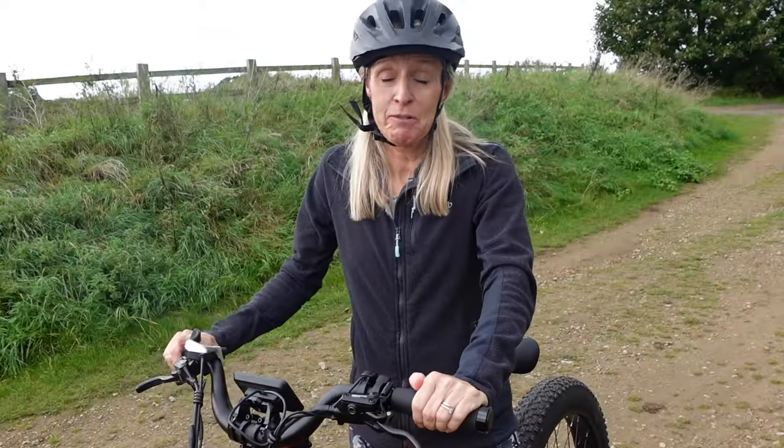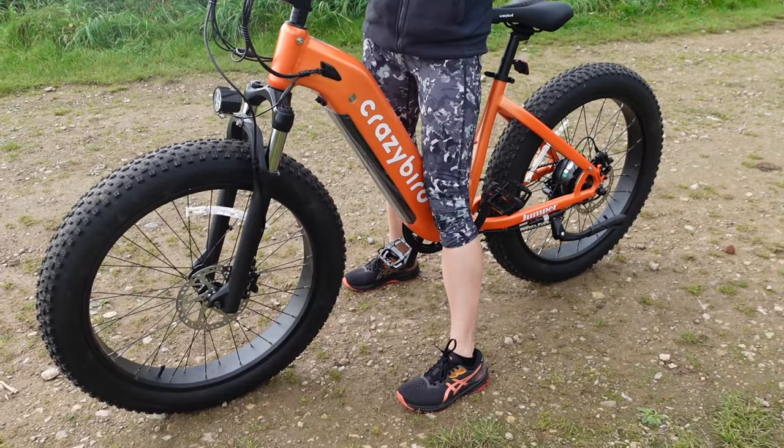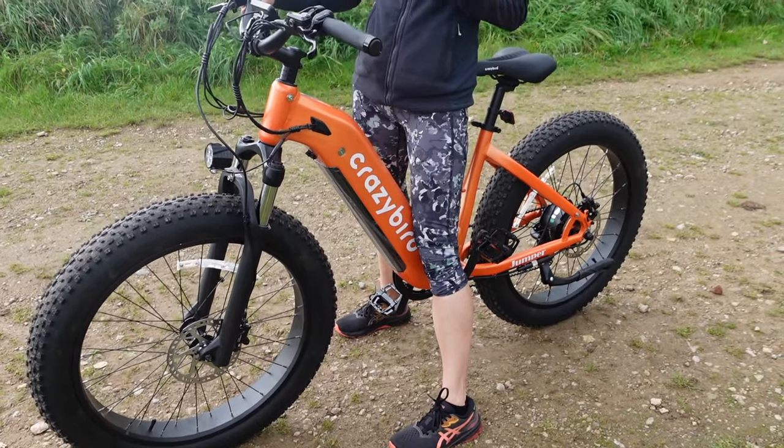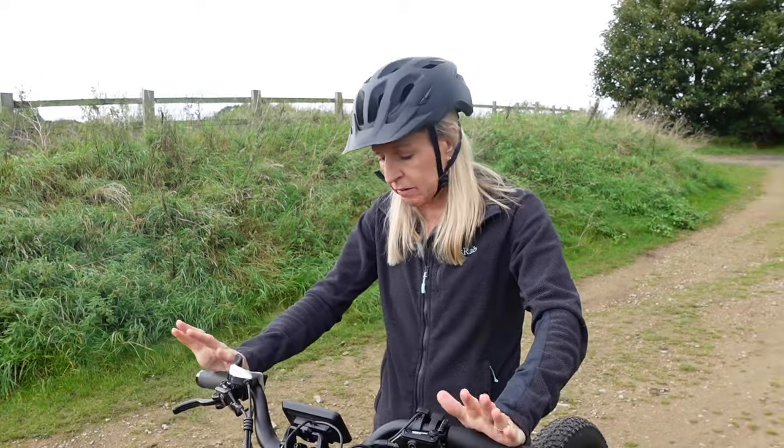I think it's absolutely incredible. I'm really impressed with it. It's solid. It's responsive. I love the chunky tyres, particularly on this surface because it's quite undulating and quite off-road. I tend to be a bit nervous on this sort of surface, but I feel really safe with this. The brakes are good. It's fantastic.